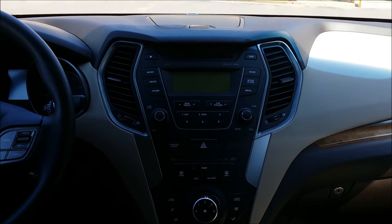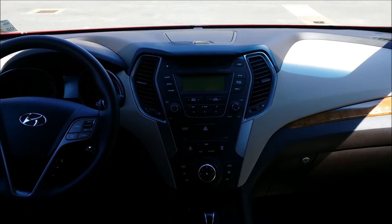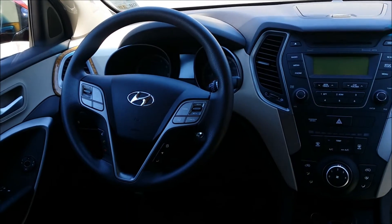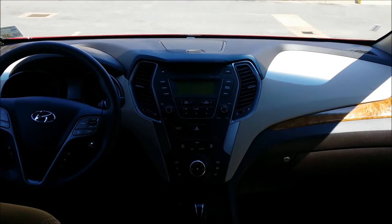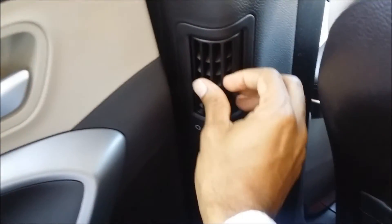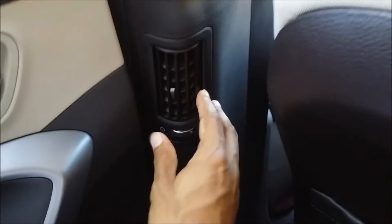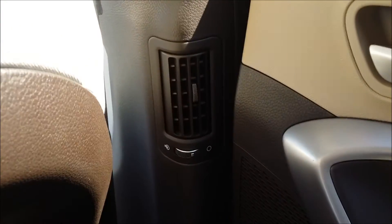Here's the center console shot — nothing too fancy, pretty basic, not bad looking, but I would like a little more pizzazz. You're looking a little outdated, Hyundai. As I was about to get out, I noticed there are actually vents for climate control in the rear — they're along the door panel on both sides. So I was wrong about that; they just blended them in nicely.